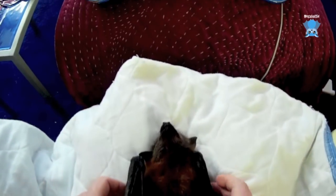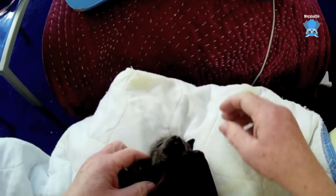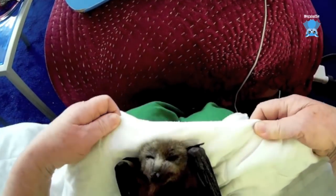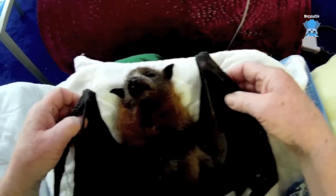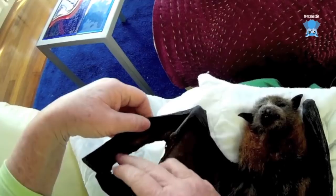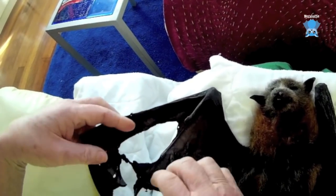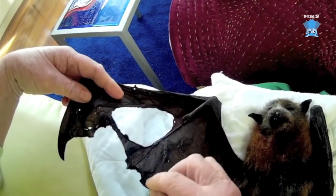This is little Brandy, who I rescued today. She was the one on barbed wire, but she was dead when I got there. I just want you to see what barbed wire does. Listen to her wing — see how dry and crispy it is. The barbed wire cuts off the circulation to the membrane and the membrane dies.